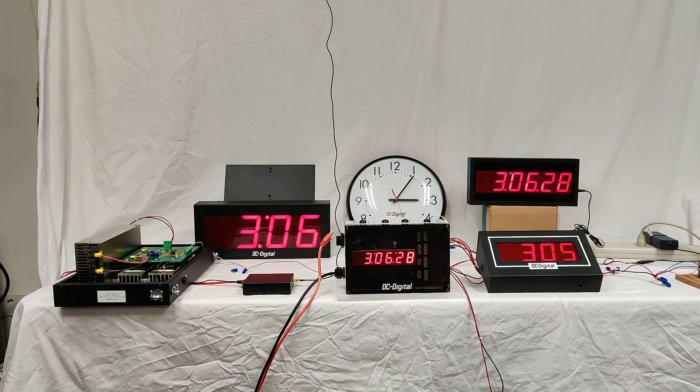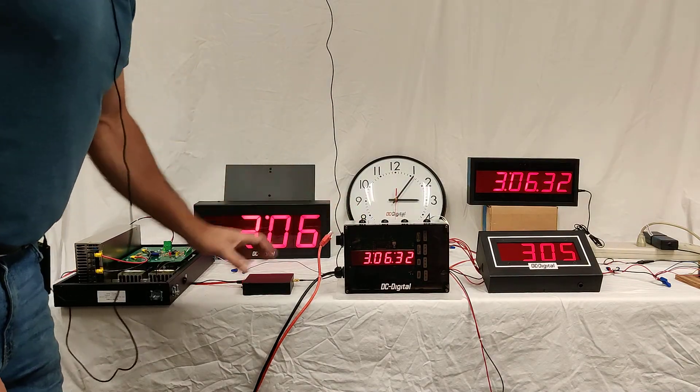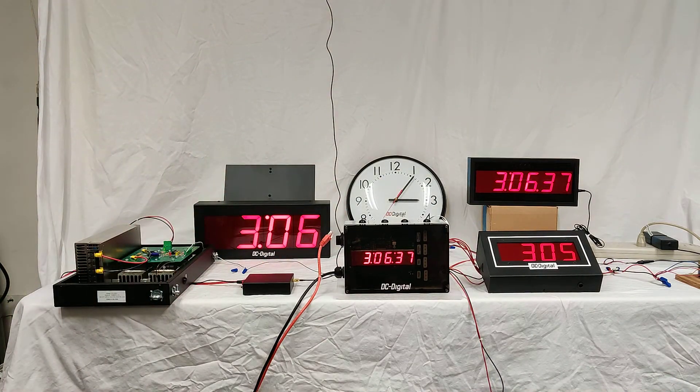Thank you. This is Ben with DC Digital and Jim with DC Digital, just showcasing the DC-106N-CLK. Thank you for watching.